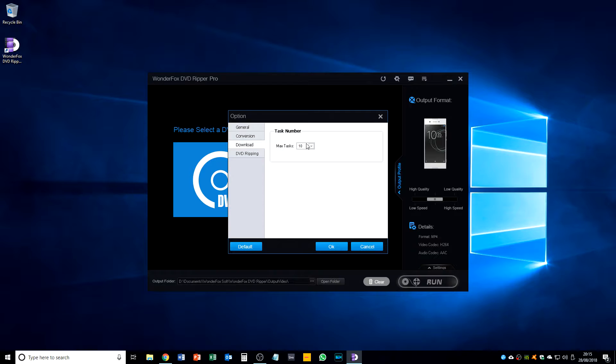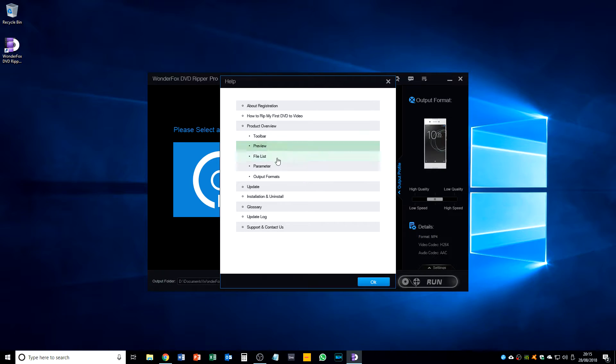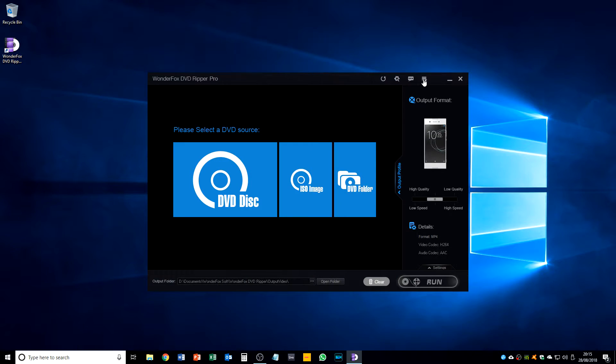I believe you can get a version of this that allows you to download directly off the internet and convert files from YouTube, etc. There's an option of whether or not we want to show the prompt box every time when the DVD is loading. We've also got a help center — looks like it's a web-based help with a few bits we can take a look at.